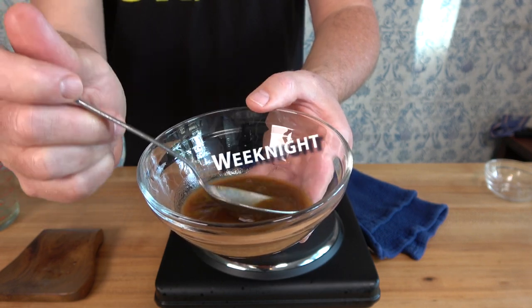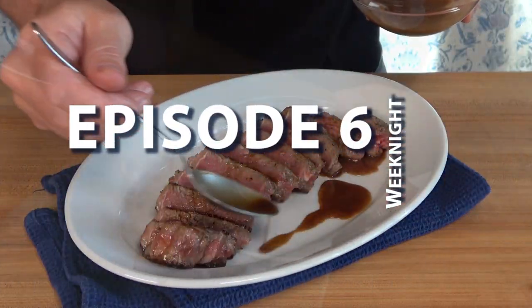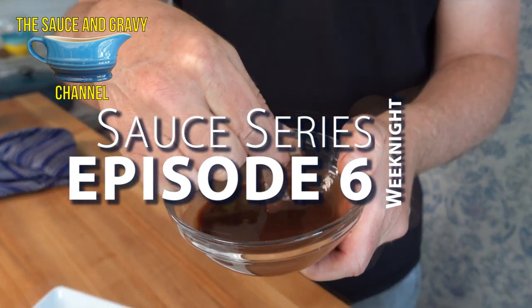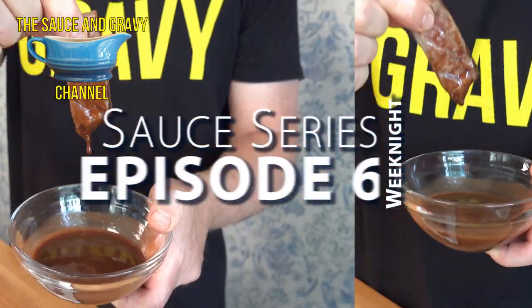Welcome to the Sauce and Gravy Channel. Johnny Mac here, the gravy guy. This is Weeknight Sauce Series episode number six. I'm going to quickly walk you through how to make a pan sauce for steak, and it doesn't get any easier than this.